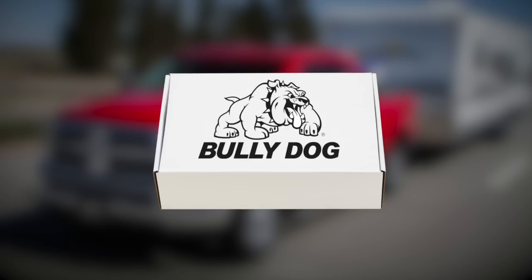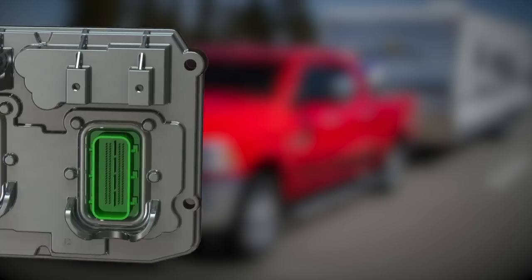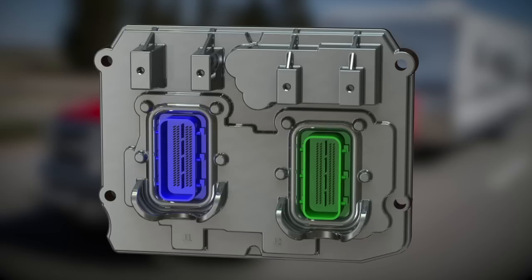Upon receiving your PCM from Bully Dog, inspect it for damage before beginning the installation. Begin the installation by ensuring that your PCM is correctly oriented. The blue plug should be toward the front of the vehicle and the green should be to the rear.